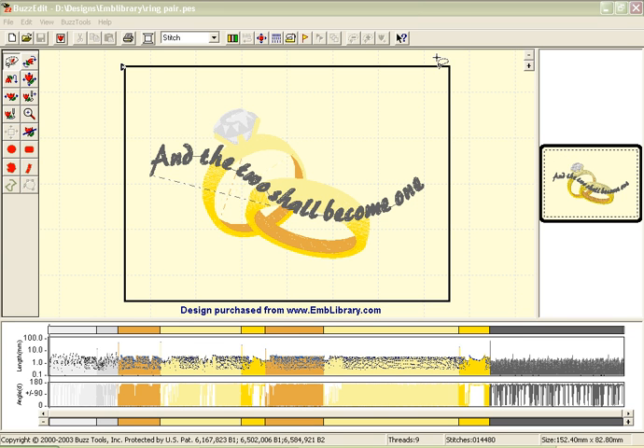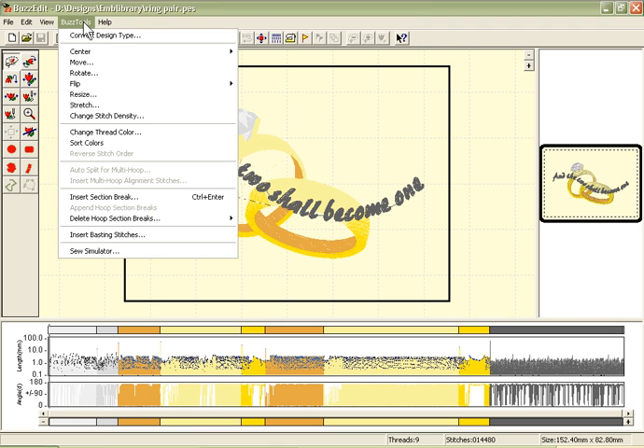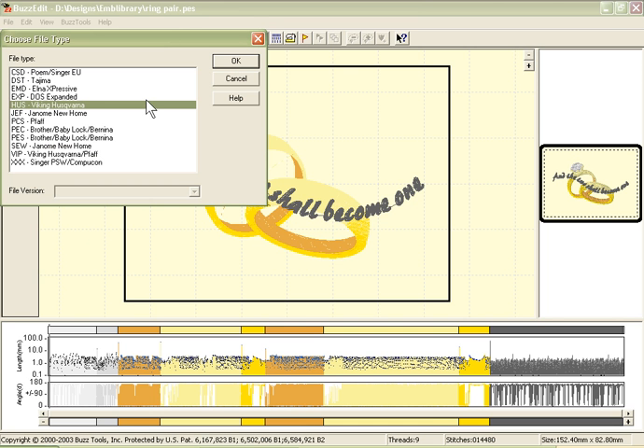This design has been purchased from EmbroideryLibrary.com and it will fit in the 5x7 hoop for the PES format. However, I would like to stitch it out on a Viking machine, so I'm going to go to the Tools menu, Convert Design Type, and convert it to the HUS format.